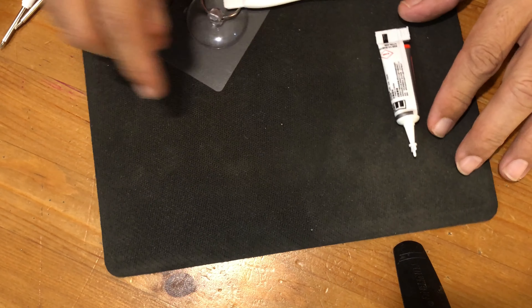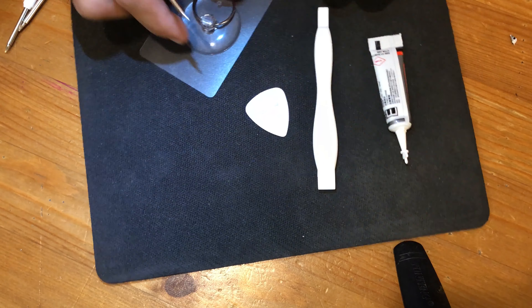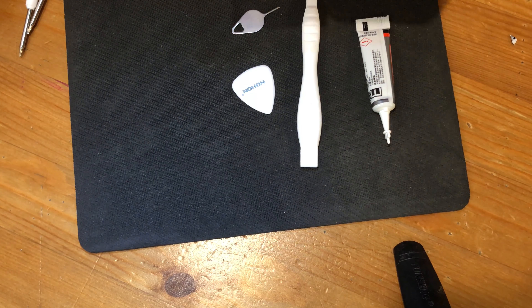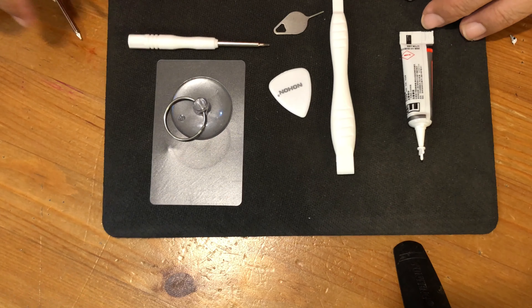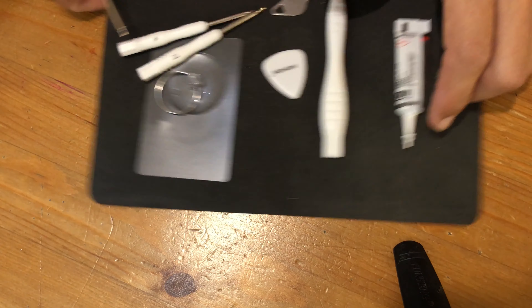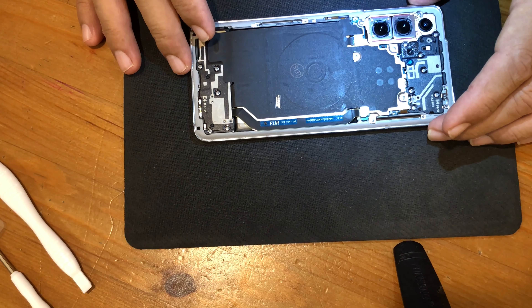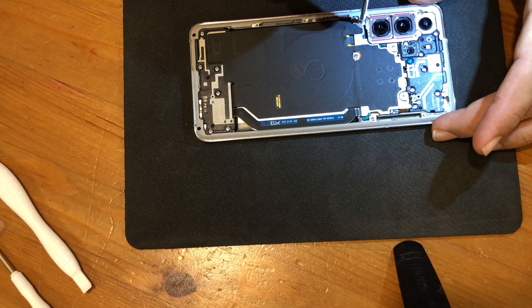A nice tool kit comes with new glue B7000: a plastic stick to separate the cover, a plastic guitar pick, a suction cup, a sim tray opener, and some screwdrivers. We will only need the Philips head one and the glue. We open the five Philips screws.